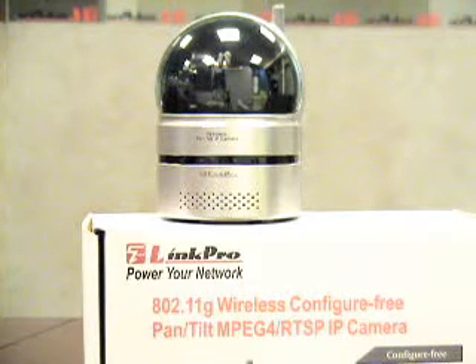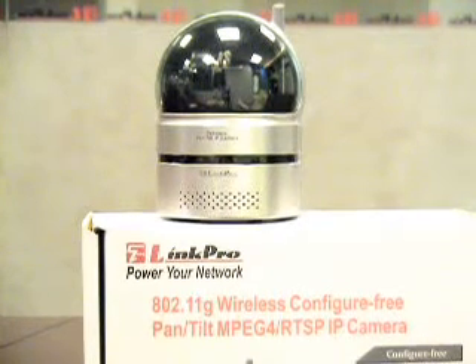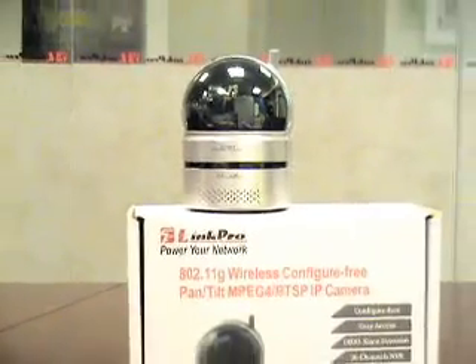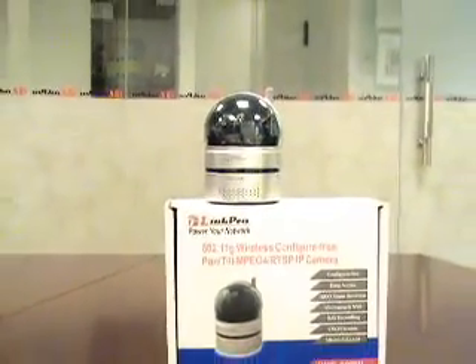For the pan-tilt control, it has a pan range of 130 degrees and a tilt range of 90 degrees, with auto pan and auto patrol modes available.